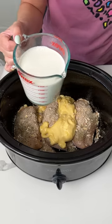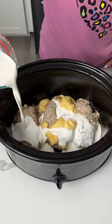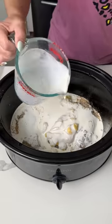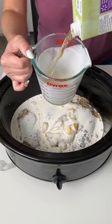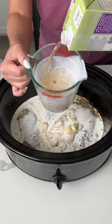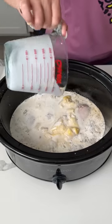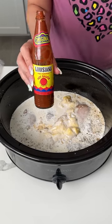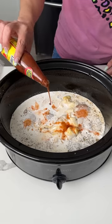Next, I have 2 cups of heavy whipping cream — 2 cups, just like that. We're also going to use a little bit of chicken broth, about 1 cup. I'm just going to measure it right here since it's all going in the same place. Then we also have a little bit of hot sauce — this is optional, but we're just going to put maybe a tablespoon or two, depending on whatever y'all like.